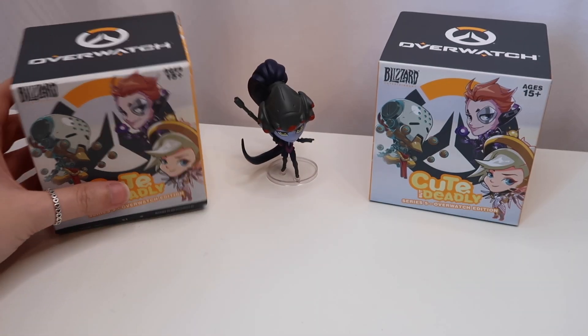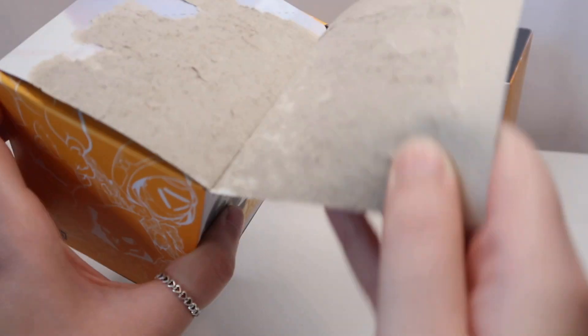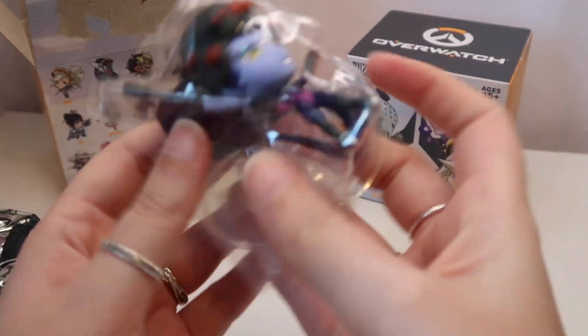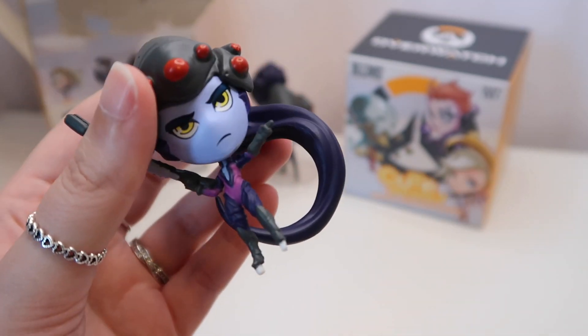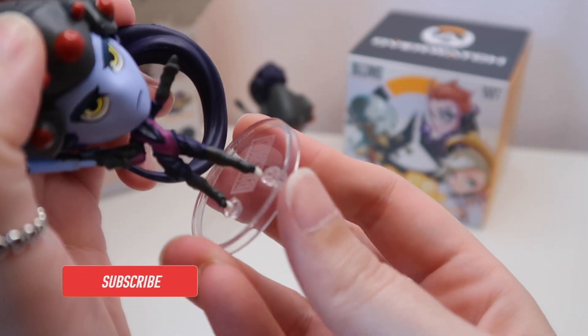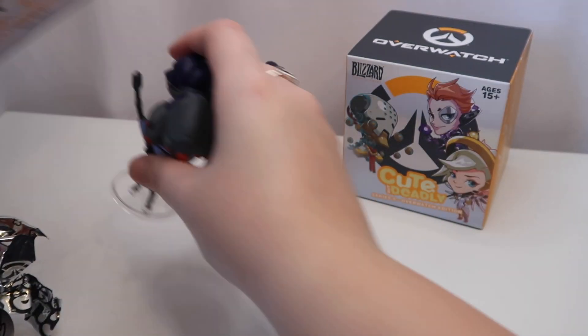Next then, let's go for this one on the left. They all feel about the same — I wondered if I could feel a weight difference but they feel about the same. One, two, three. We have her again! This happened with the other Cute But Deadly ones — I got two of the exact same character. I've only ordered three of these ones as well. She is cool though, but I don't need two of you my love. We'll pop her on her stand as well. She is exactly the same as the other one, but she is a cool figure. So we'll pop her with her twin.